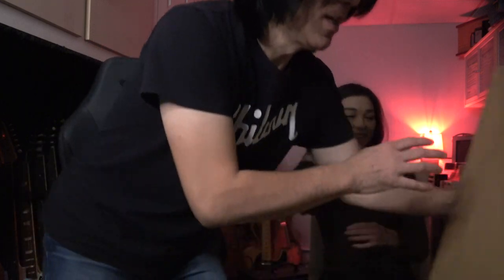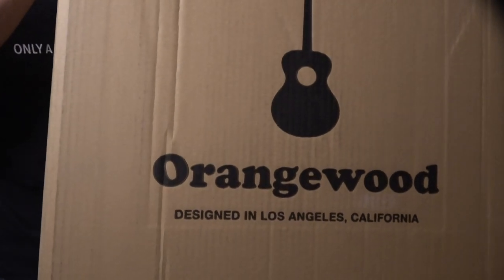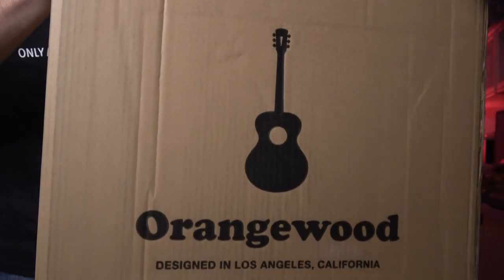Alright, so I will show you the box. It's kind of big. Look at that. What do you say? Orangewood? Yep. From LA. LA? Wow.